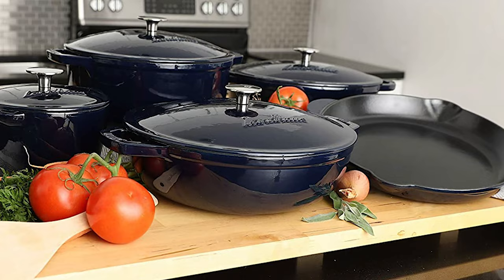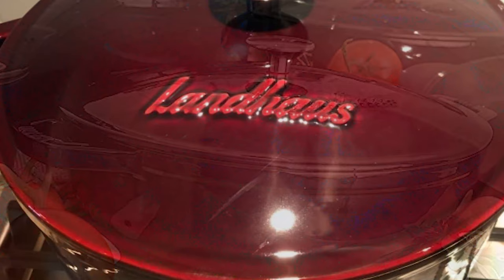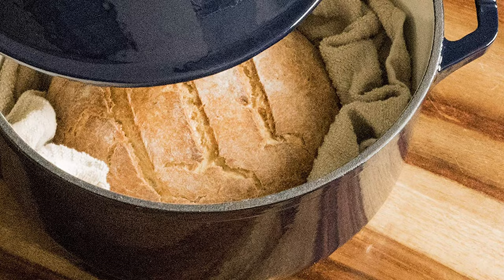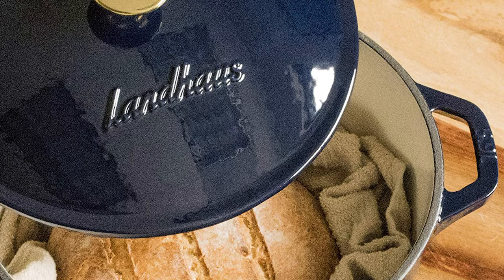This dutch oven includes a solid brass and chrome stainless steel knob, and the Prussian Blue variant includes a wooden spatula. It features a 6.2 quart capacity with four-layer glass-fired enamel coated cream non-stick interior and food-safe enameled cast iron. The four coats of enamel finish aid even heating and release food with no scraping. Its four-layered BPA-free enamel coating is a perfect non-stick alternative to Teflon and other toxic coated pots and pans.